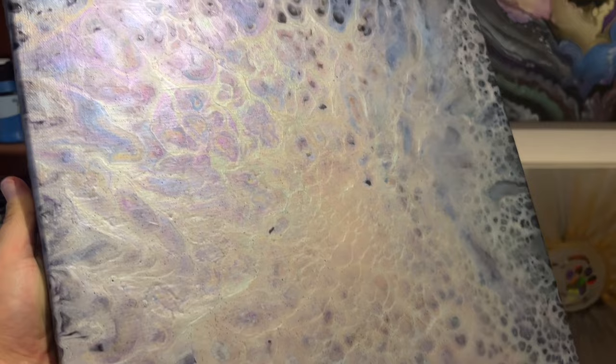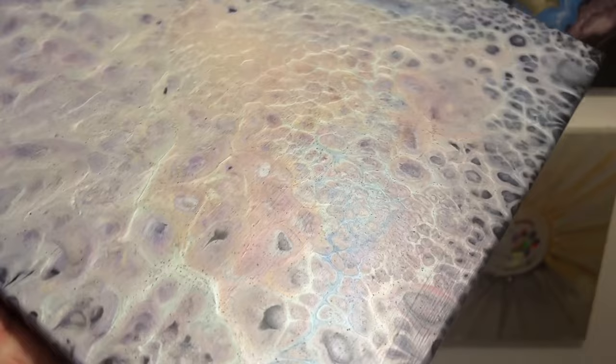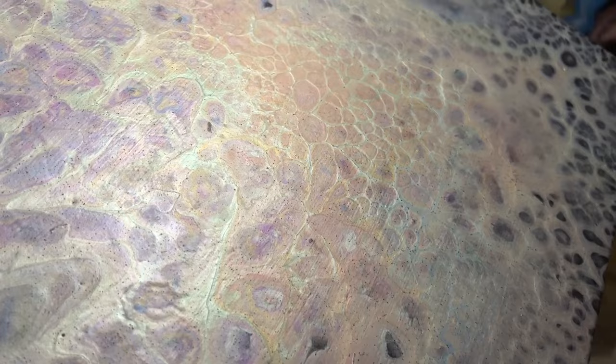Definitely a bit more muted, a little more of a pastel look, but I really love how all those colors are shimmering through. Thank you so much for joining me today — I really hope I get to see you again in the next video. Take care everyone, and thanks so much for all of your support. See you soon, bye!